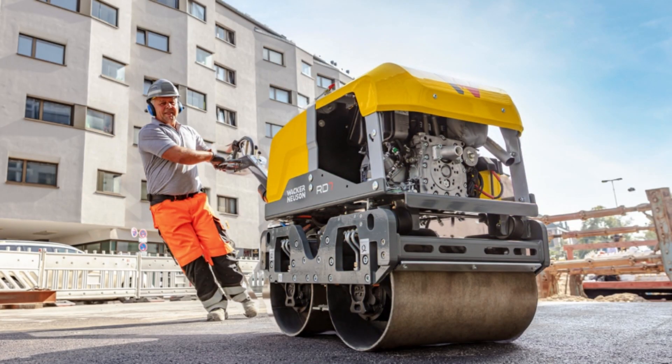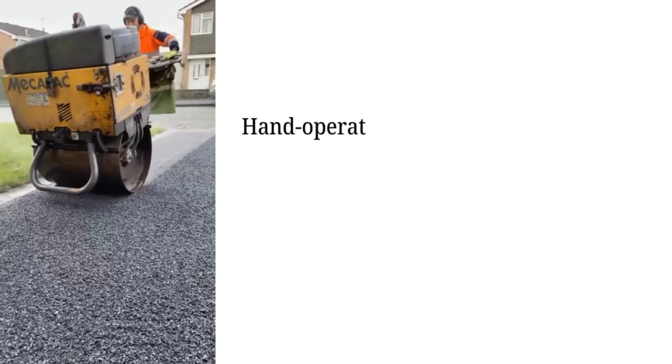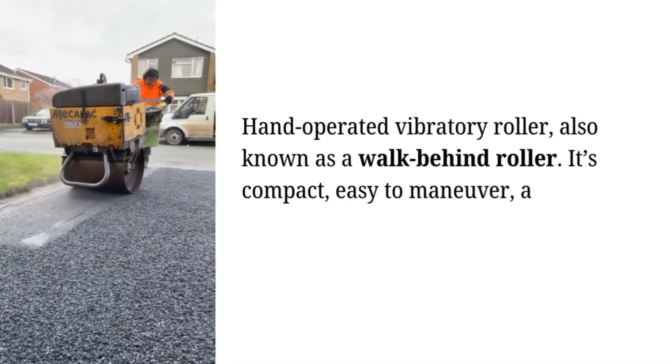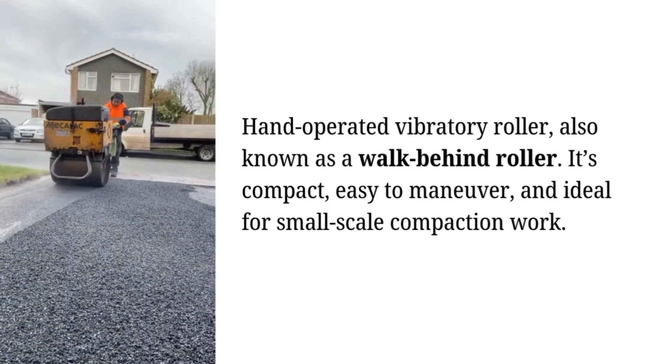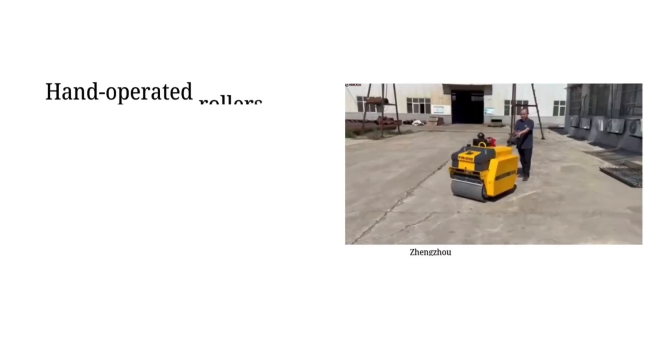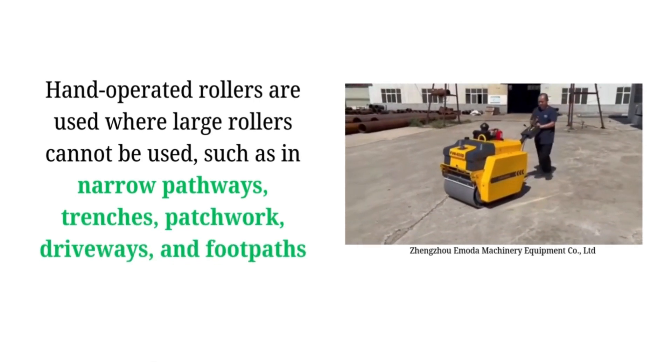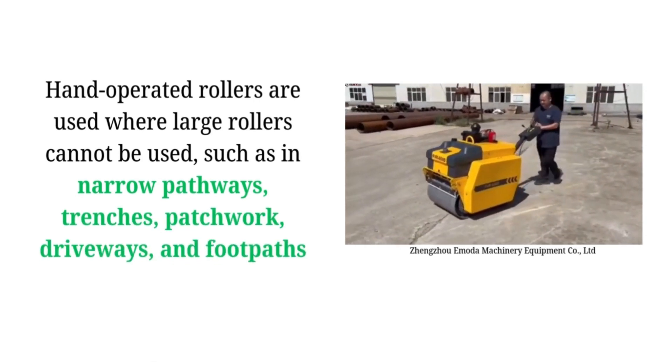This is a hand-operated vibratory roller, also known as a walk-behind roller. It's compact, easy to maneuver, and ideal for small-scale compaction work. Hand-operated rollers are used where large rollers cannot be used, such as in narrow pathways, trenches, patchwork, driveways, and footpaths.